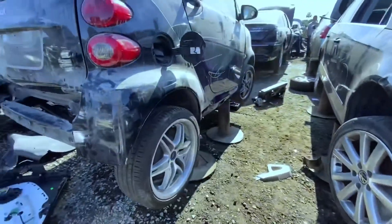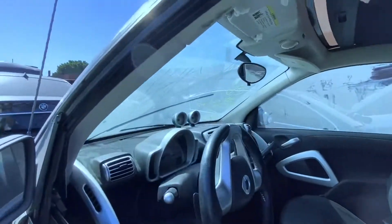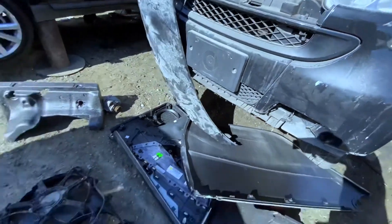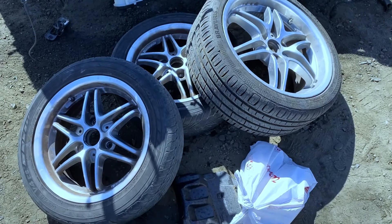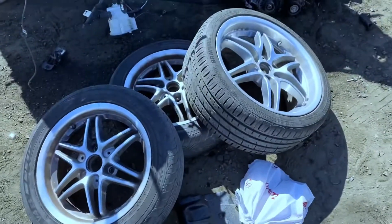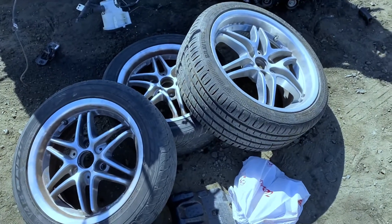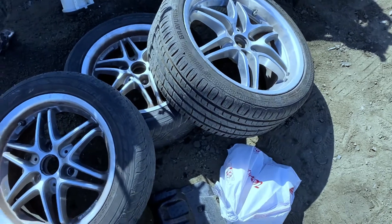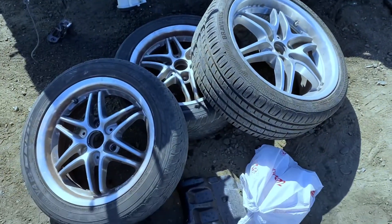So what do we have here — just the wheels. All right, so finally able to take out whatever I need. Unfortunately it's missing one wheel, but that's fine — we won't be needing the tires because they're the wrong size. At least for the back it's the wrong size, and the front is a bit worn out.